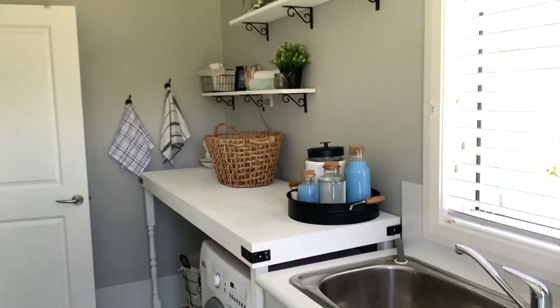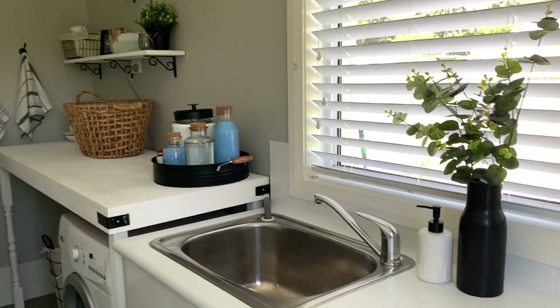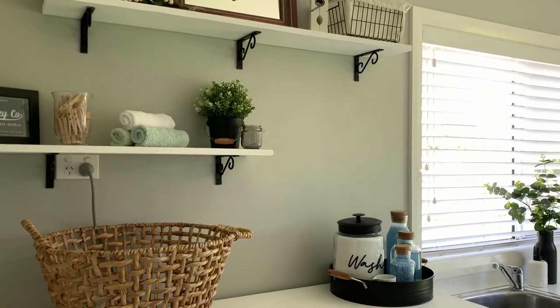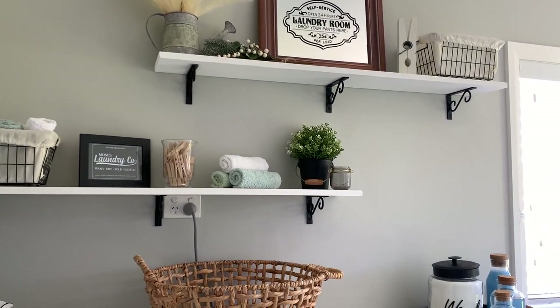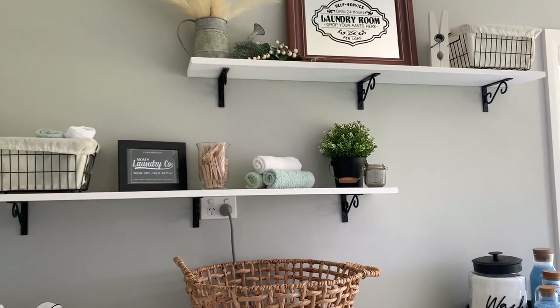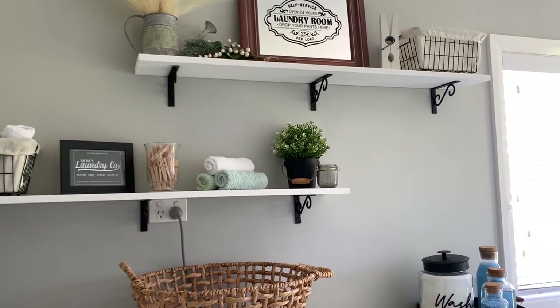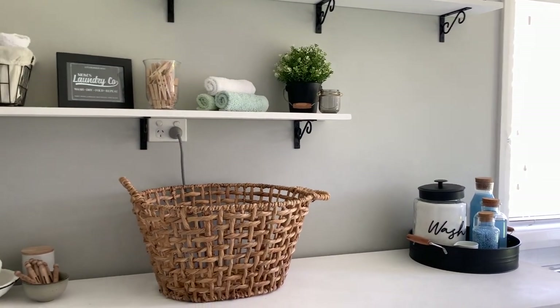I've been working hard paring everything down and getting it all organized. I'm really happy with my laundry now — it's a lot more farmhousey, which is the look I prefer over French country. I hope you enjoyed this video! I'll leave links on screen for some other laundry makeover and decor videos I've done over the years, and I'll see you in my next video. Thanks for watching!